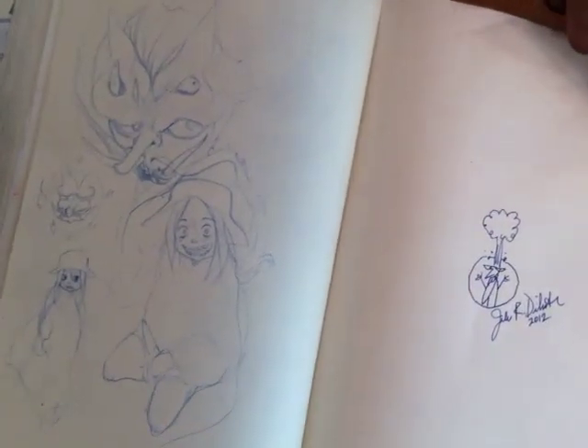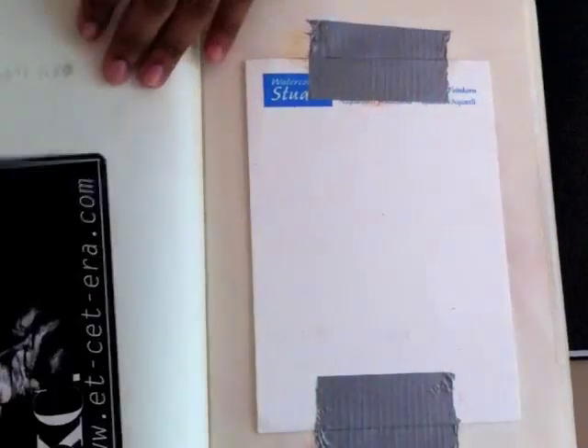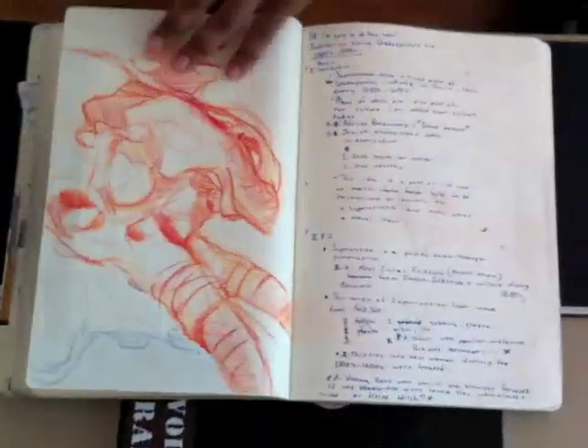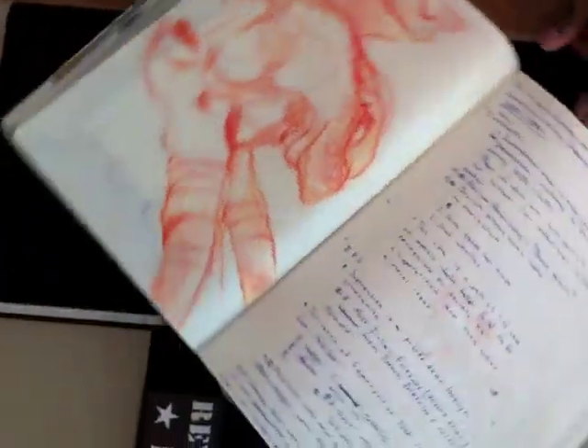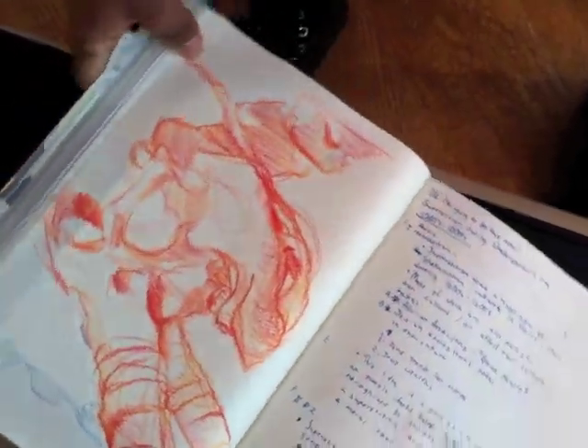John Dilworth came and lectured our class for a day — the creator of Courage the Cowardly Dog. It was pretty interesting — we bonded, I gave him a hug. I really dig his monsters and stuff. And that's a nun at a skull at the Museum of Natural History.